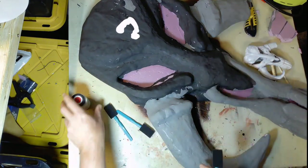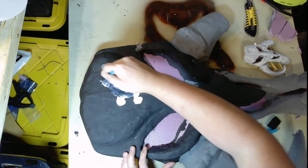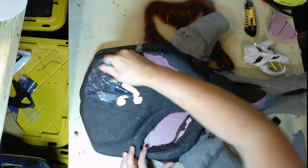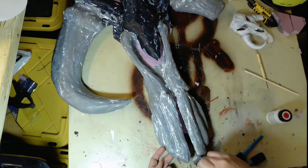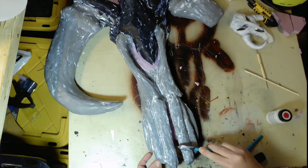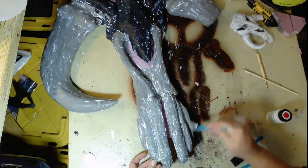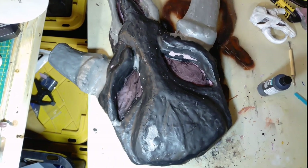I'm using FX primer that was next to the air dry foam at the store. I'm not sure if it's specifically for this foam or for EVA sheets, but it's supposed to dry flexible, so if the material flexes, the primer will flex with it. I coated the entire part — this was about 36 to 40 hours after the original foam application — and then let that dry.